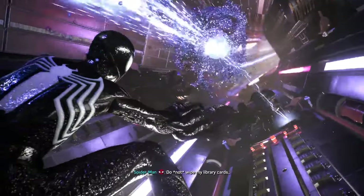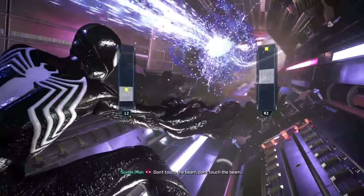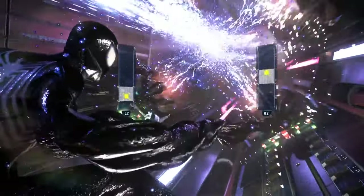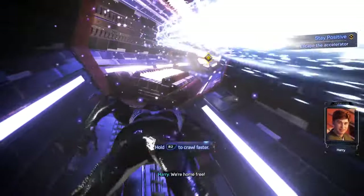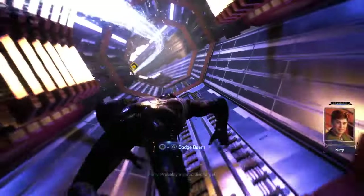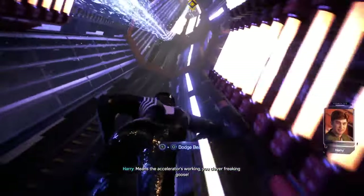Did you not wipe my library card? Don't touch the beam, don't touch the beam. You did it, Pete — we're home free, come on out. What is that? Probably a static discharge. Means the accelerator's working. Clever freaking goose.